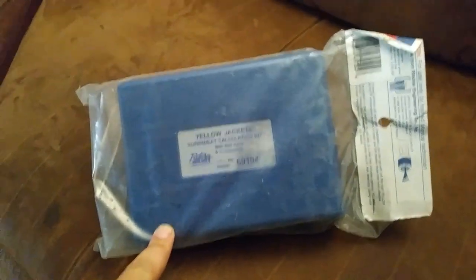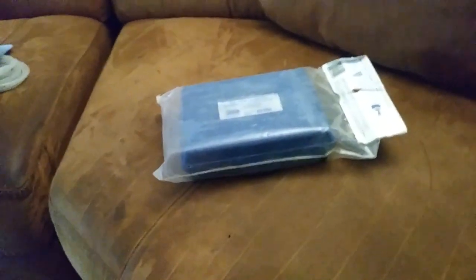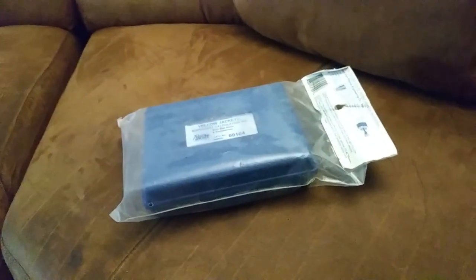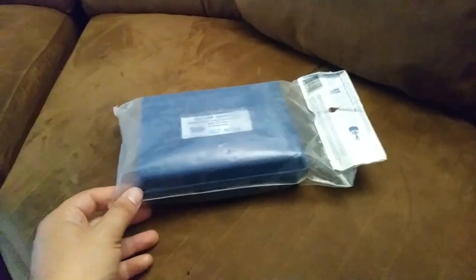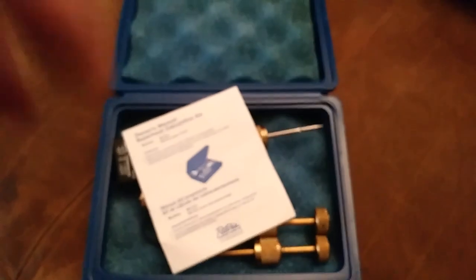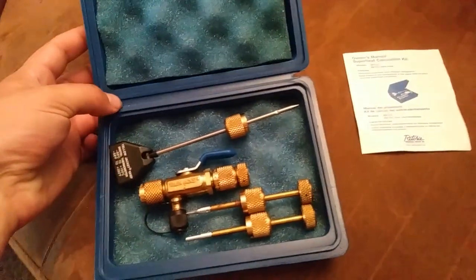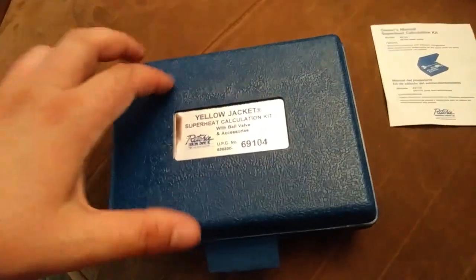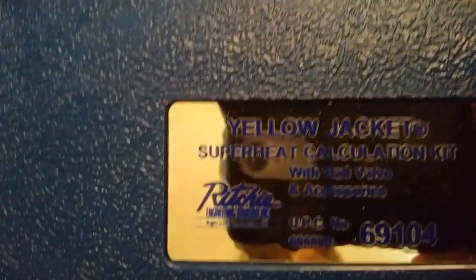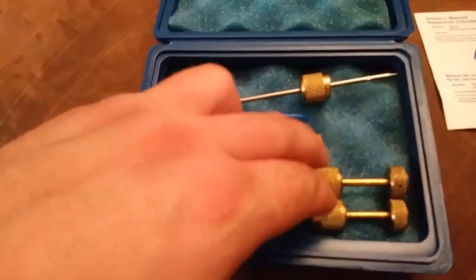I probably could have gotten the thermometer another way, but I found this was new old stock on eBay — obviously been on someone's truck for a while, got some schmegma on it, but it's all brand new inside. For about $15 more than I could get just the thermometer for, I found the whole kit. Keep your eyes peeled for good deals. This case is just a really nice thing — plastic hinge, which always sucks, but it's a nice sturdy little case.